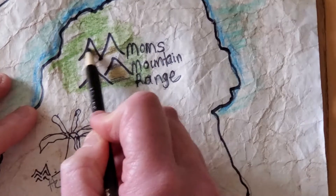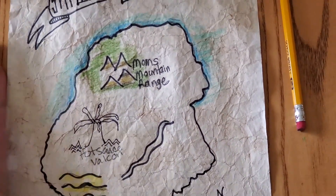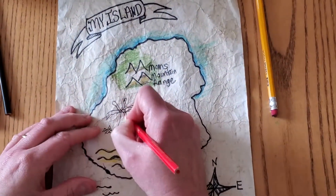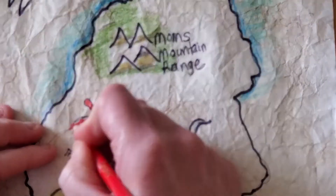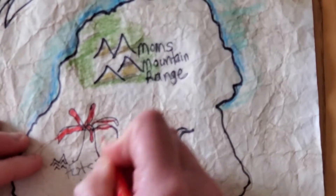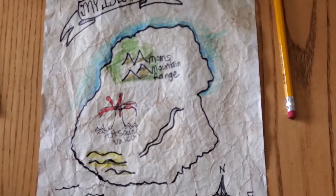Not everything is colored, as you can see. I'm going to color in that Hot Sauce Volcano — I'm definitely going to have some red hot sauce coming out of these geographic land features — but it's not completely colored all over the island.